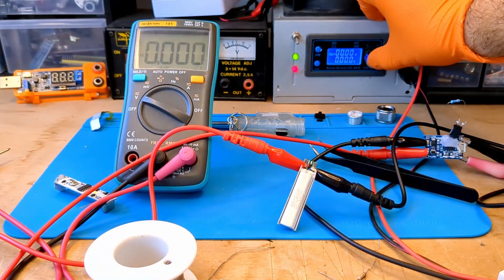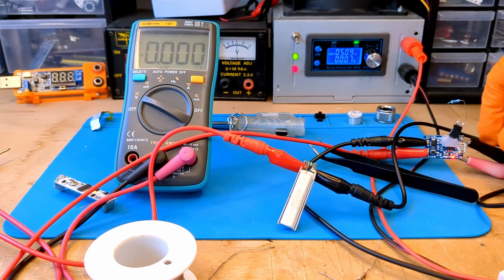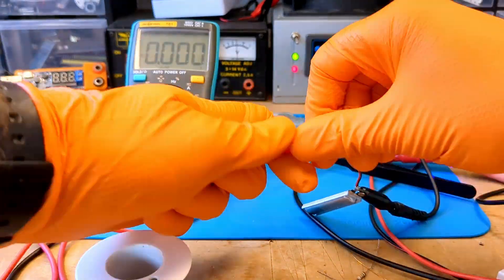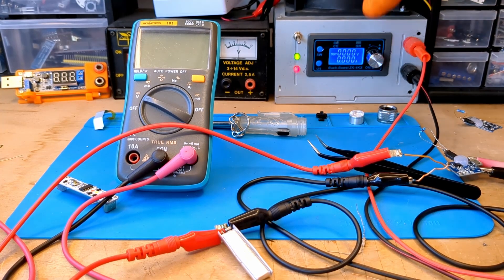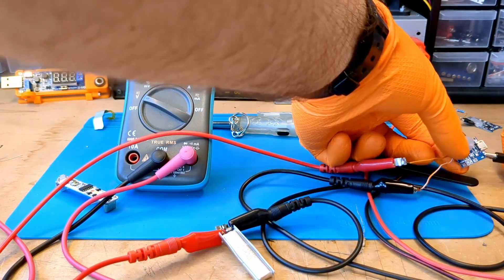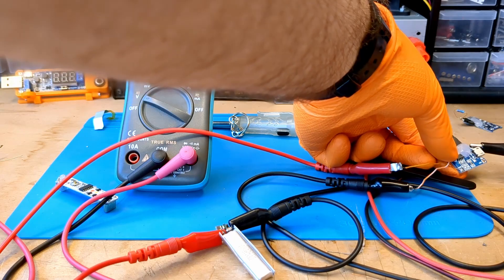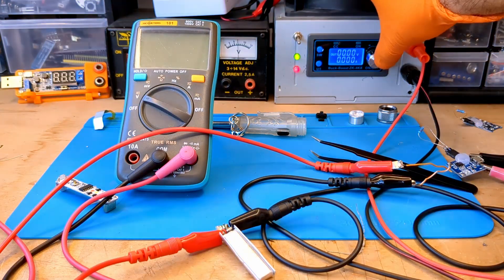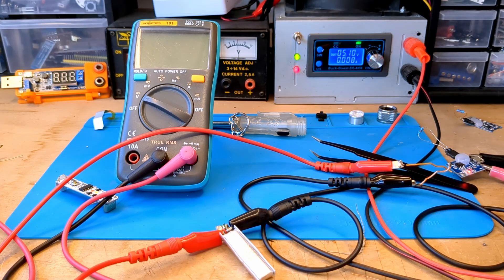By bypassing the protective circuit again, I cannot charge the battery. After many attempts, how is it possible that I cannot charge the battery? The answer is simple: the voltage is too low and the charger's over-discharge protection does not allow us to charge the battery.